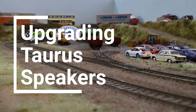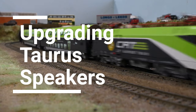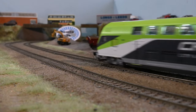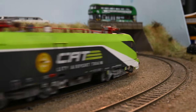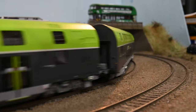You might have watched my recent video where I compared three Taurus models - a Pico one, a Jurgendorfer one, and a Roco one. I wanted to do a follow-up video where I fitted sound to the two that didn't have sound and upgraded the speaker in the one that did. The Jurgendorfer model already had sound but I've upgraded the speakers, and I'll show you which ones I used later in the video. The other two didn't have any sound at all, so I fitted sound with the best speakers that I could fit into them.